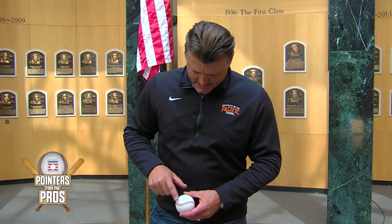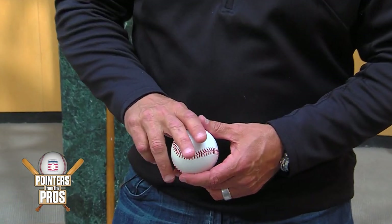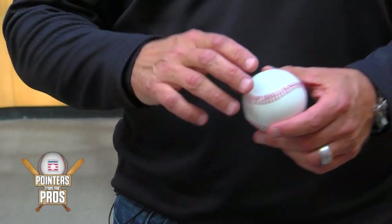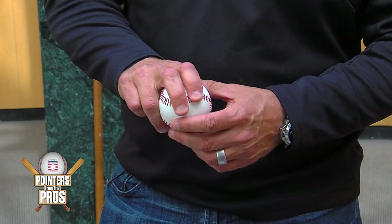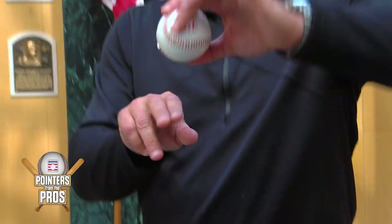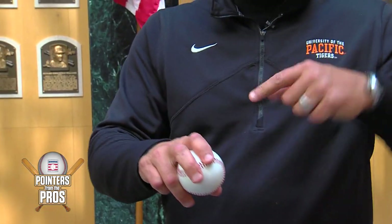I'll run you through the number of pitches that I threw and give you the grips for each. I threw a four-seam fastball and I aligned my fingers with the middle finger being a little bit longer to match how the horseshoe pops out. It would fit right on there and I'd get equal pressure on the fingertips, so when I applied pressure on that seam I felt like I could create some pull on that seam to get the ball spinning.